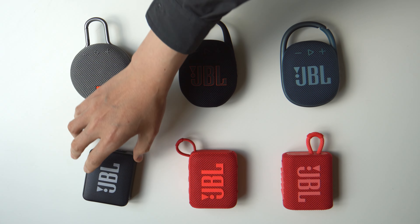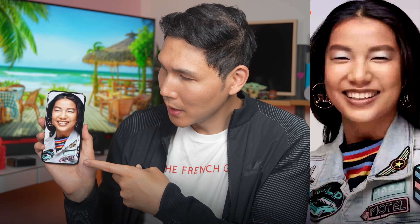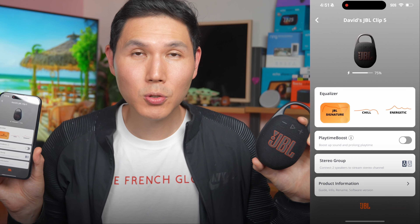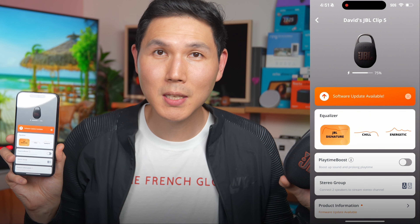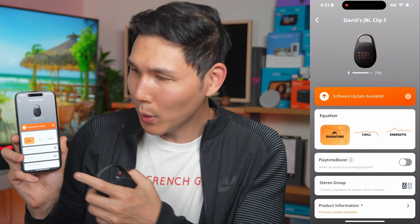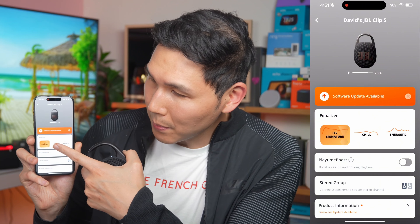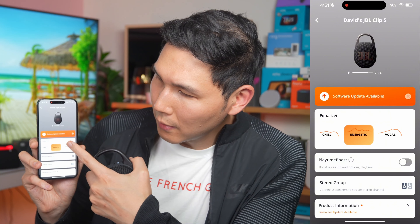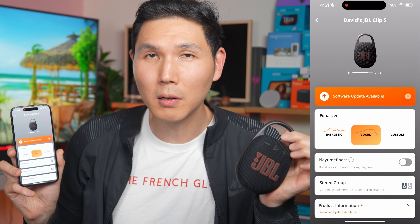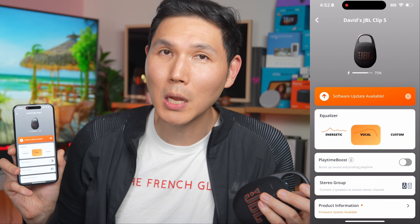Once you get the device, make sure to download the JBL Portable app to get the EQ options and faster pairing with your iPhone or Android device. The app is straightforward and very conducive to the best audio performance for your Clip 5. It gives you the ability to adjust the EQ — something missing on multiple JBL devices prior. You have JBL Signature, Chill, Energetic, Vocal, and Custom presets. Software updates are now also available for the Clip 5, so features can be added or refined through app support — something the Clip 4 did not have.